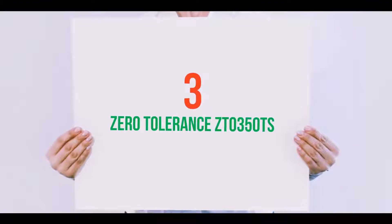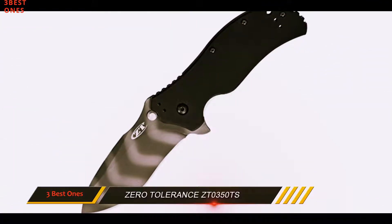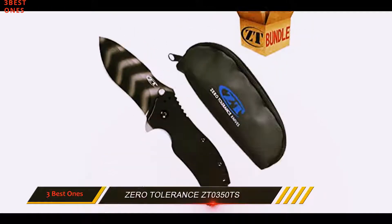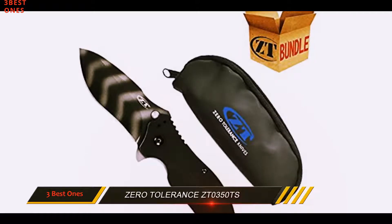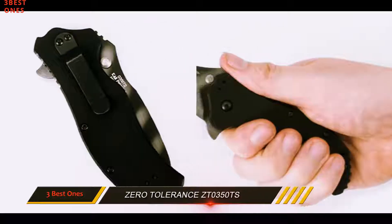Starting at number 3, the Zero Tolerance ZT0350TS. The Zero Tolerance ZT0350TS is one of the best tactical pocket knives for versatile use. This model is reinvented to be 10% smaller and lighter than the original.